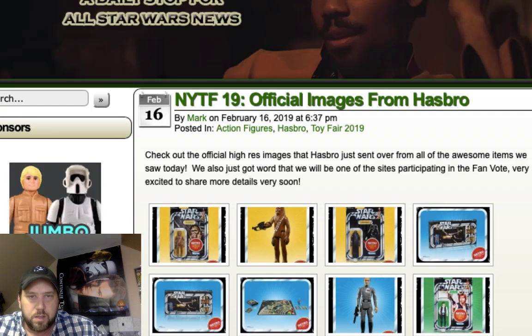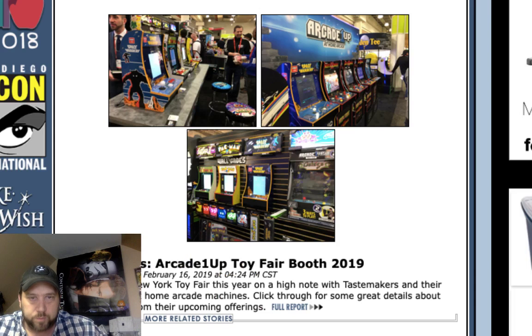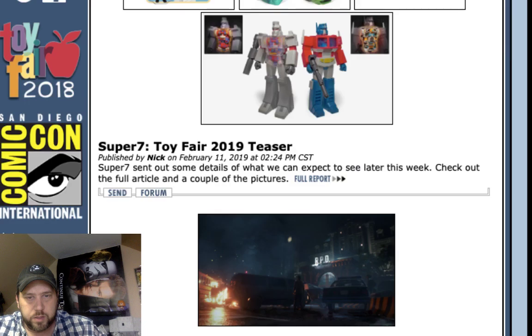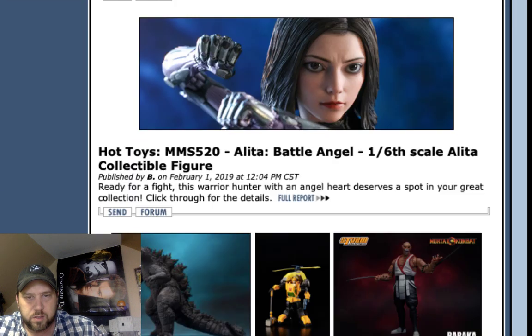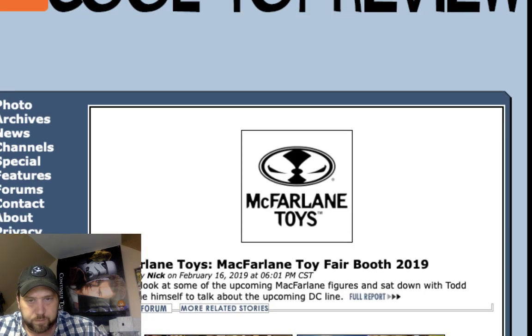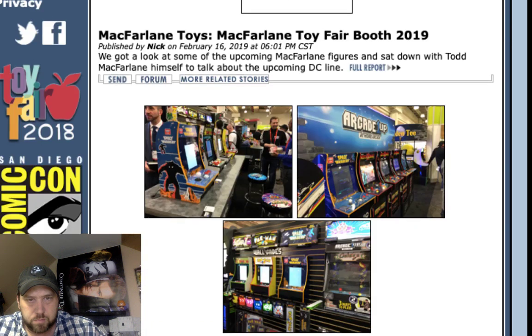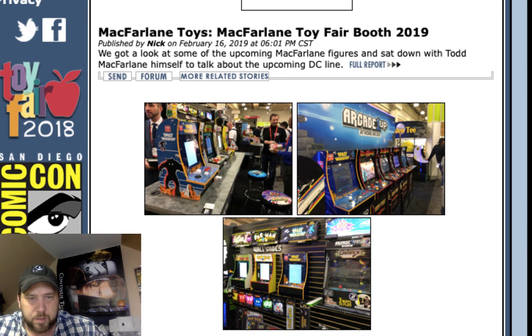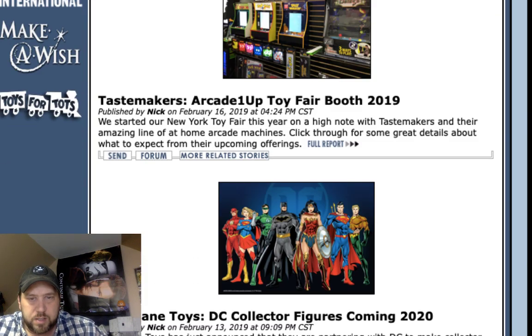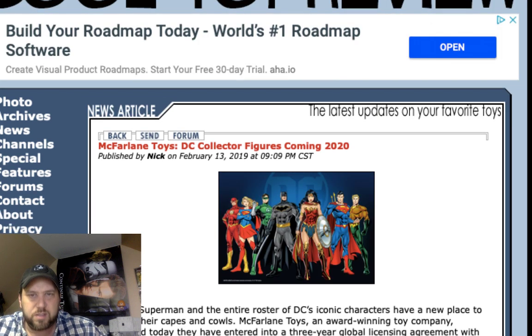Let's check out Cool Toy Review and see if there's anything worth clicking on. Got some more video games — a Pac-Man coming out, looks a little smaller than the ones at Walmart. I'm a huge Ms. Pac-Man fan; Pac-Man gets boring. McFarlane DC figures too. I'll be honest, Cool Toy Review is missing the boat here — they are far behind in their coverage.